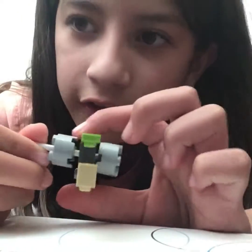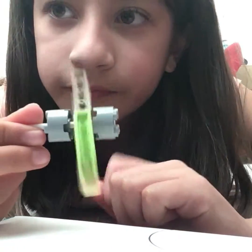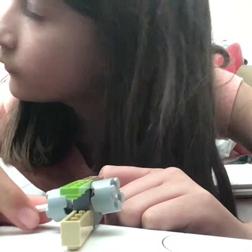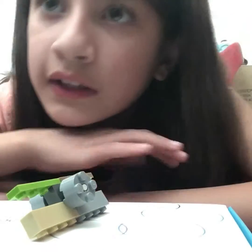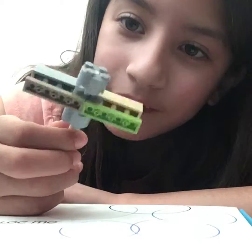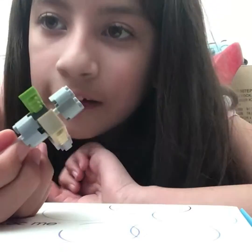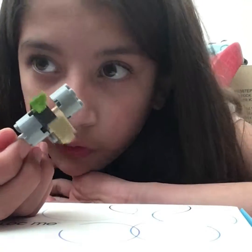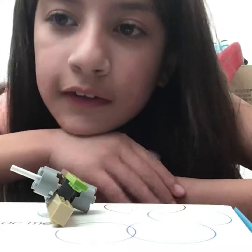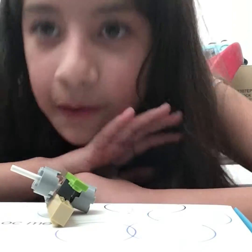There are two ways to spin it — like this, and the original way like that, which is awesome. That was my demonstration of how to build a Lego fidget spinner, or plane — it doesn't really matter. As long as you enjoyed it. If yours doesn't look like mine, it doesn't matter, because all that matters is that you have fun. Bye!